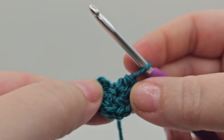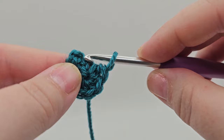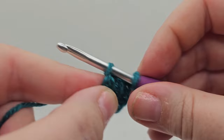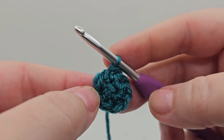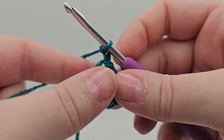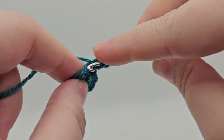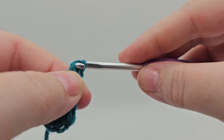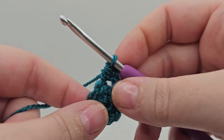Hold your working yarn in your left hand. Turn the circle so it faces you — the two stitches here are the chains. We don't want the first chain; we want the second chain. Do a slip stitch into that one, and we've got our first round. Moving on to round two, chain two — one and two — then do a half treble into the same stitch. We're yarning over and picking up that chain stitch we went into with a slip stitch.